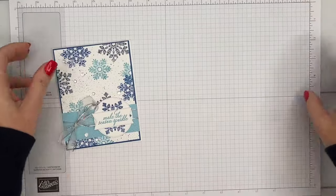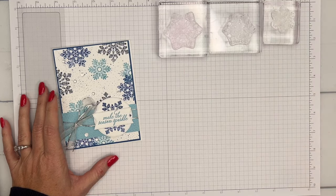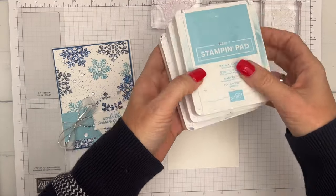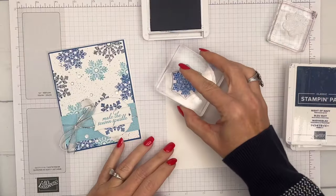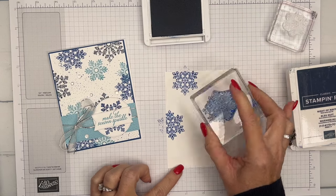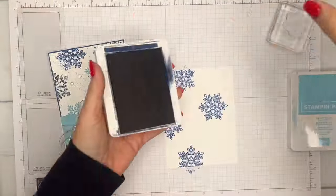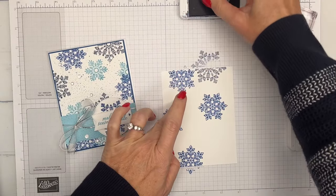I'm going to bring my grid paper over. We've got three different stamp sizes here — papa bear, mama bear, and baby bear. You can stamp these in any order and any color that you want. I am using Night of Navy, Blueberry Bushel, and Balmy Blue. Blueberry Bushel is kind of my main color, so I'm going to start with that and stamp it a few times around. I like for them to be offset on the page. I'll do just a couple of Night of Navy because it's really dark and I don't want too much dark blue.